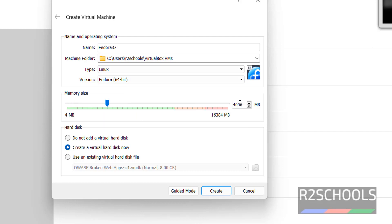This is the memory size — I am increasing it to 4GB. If you have more memory you can provide anything, but the minimum required is 1024MB, that is 1GB.